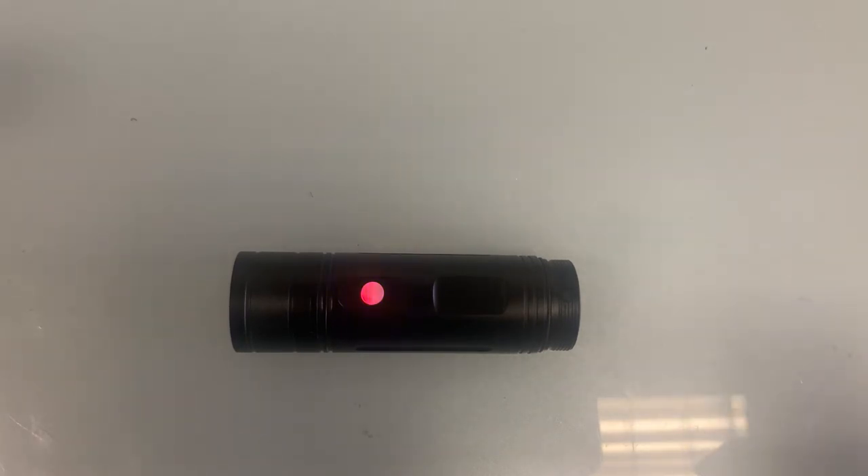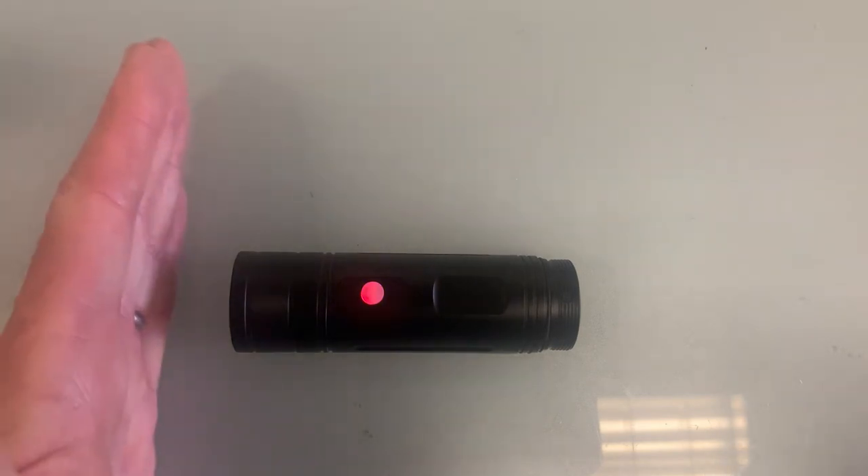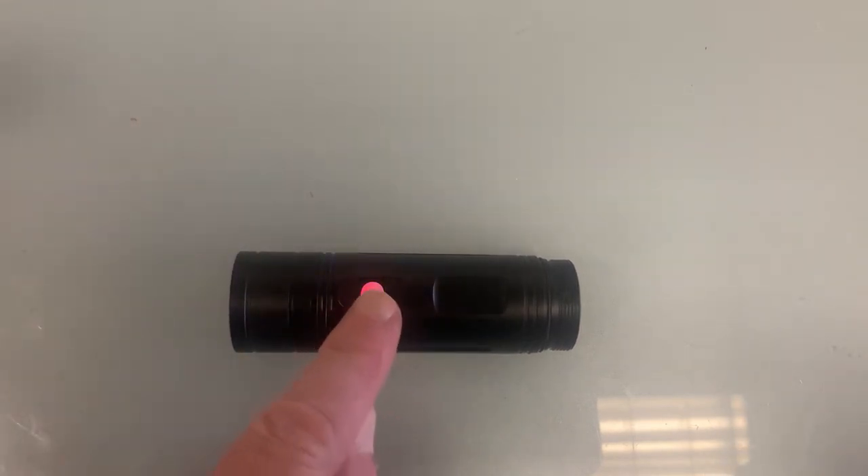If there's movement - watch this - the blue LED stops flashing quickly and starts flashing slowly with the red. That means it's now recording. It'll record for one minute unless something is still moving in front of it. After one minute with no movement, it will shut down and stop recording.